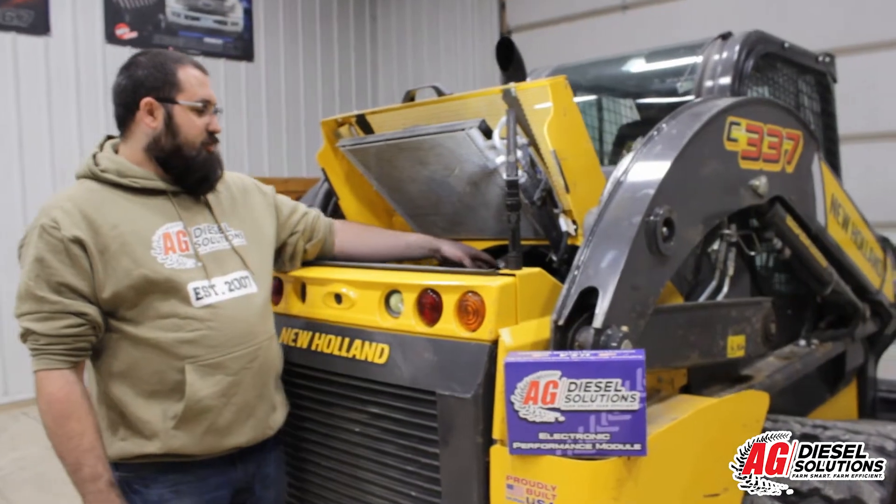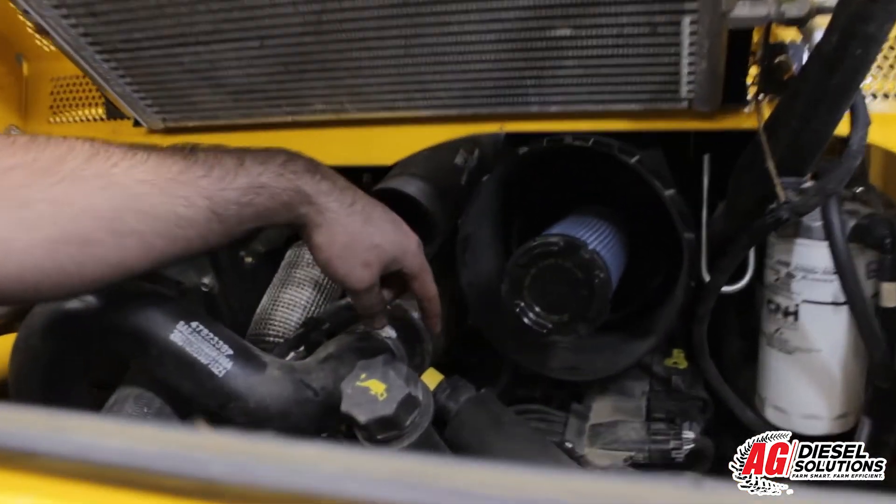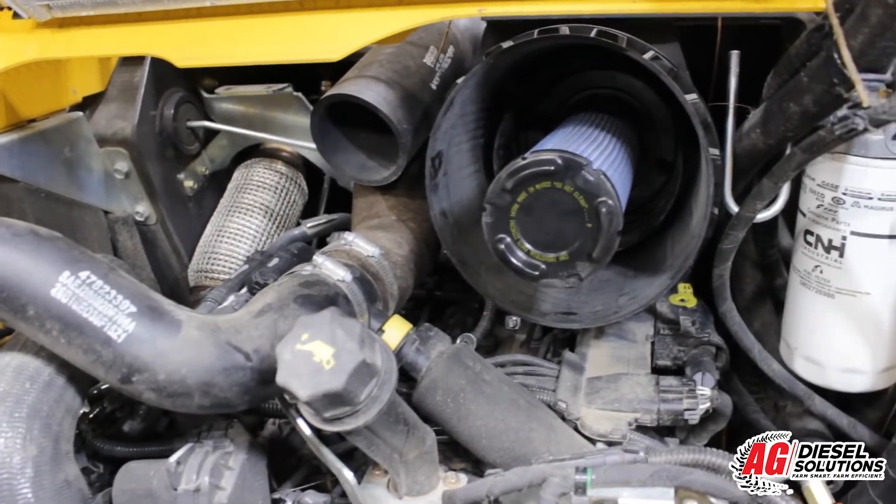Now I have removed the air intake filter cap and I've removed the primary air filter to gain better access to the fuel rail down below. We'll show you where the fuel pressure sensor is located at next.